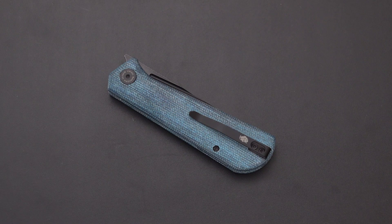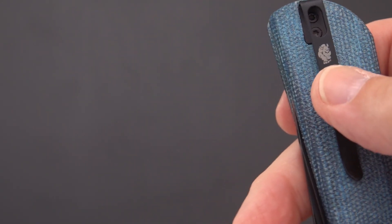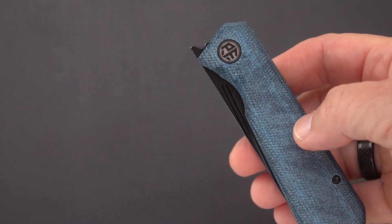Welcome back blade fans — This Old Sword here. We've got a new one from Petrified Fish; I got this through Amazon so it came directly from Petrified Fish. It took a few weeks to get here but it is interesting — it is another design by Naz Horn, and there is his logo, the rhinoceros. It is a front flipper and it is called the Viking.